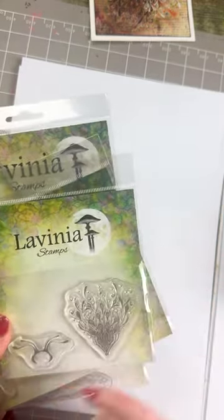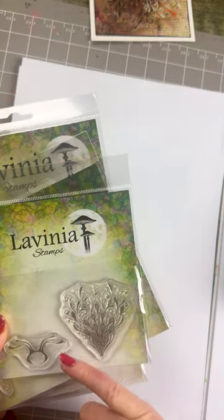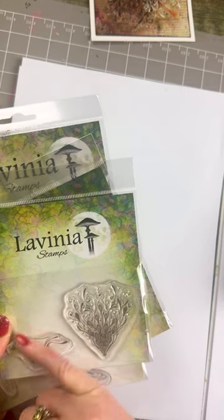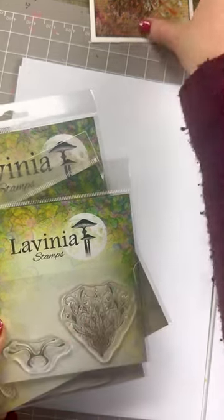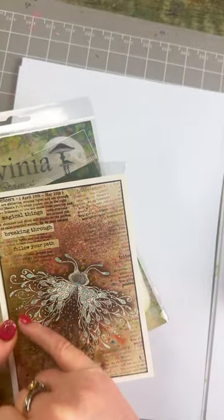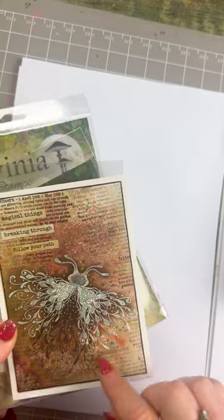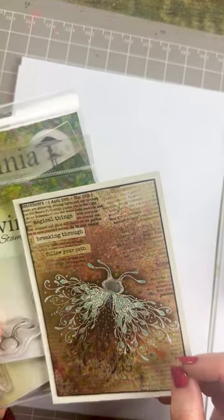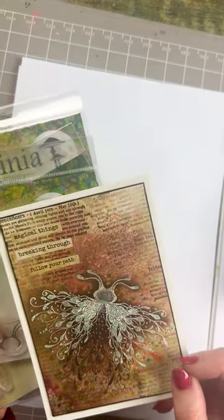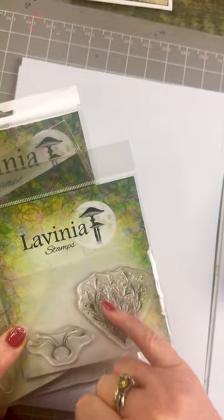We've got blossom buds, which can be used as a separate stamp as a flower, or we can create a lovely little magical butterfly with this — this being the head. I've got a little card here to show you: I've embossed the two wings and then stamped again, but you can make this as big or as small as you want. I had lots of fun creating that. Embossing works so beautifully with all this detail.